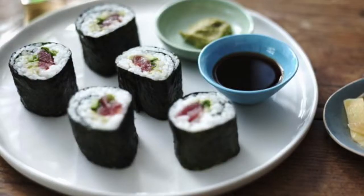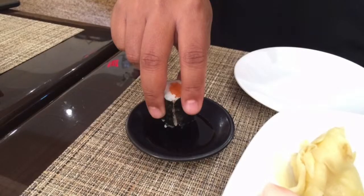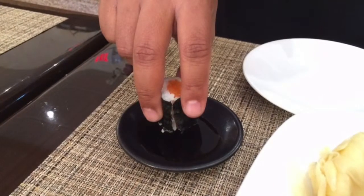Now if you're having sushi rolls, again you use your thumb, your index finger, and your middle finger. Pick up the sushi roll, dip it very gently and very lightly in the soy sauce, and eat it in one bite.